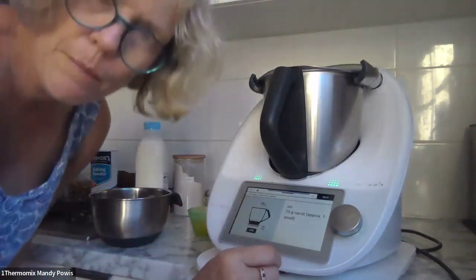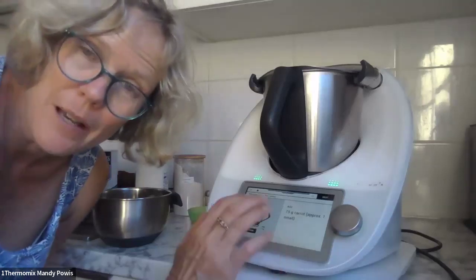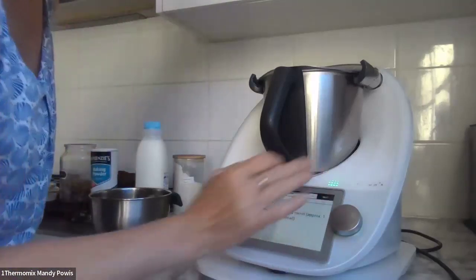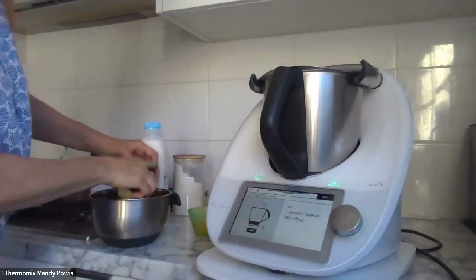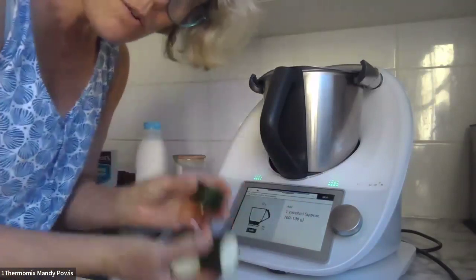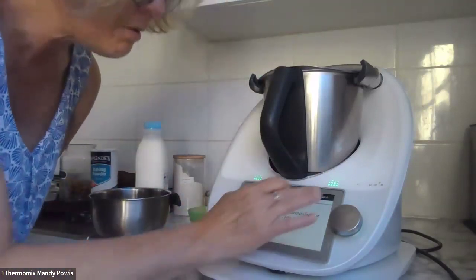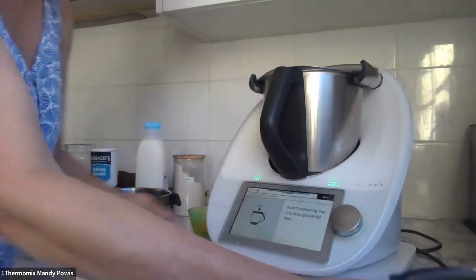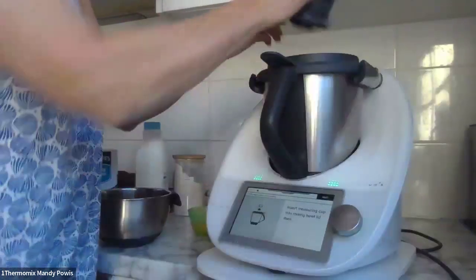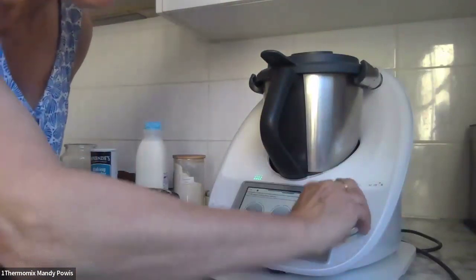The peel from the carrot — all washed — is going into stock paste, so no waste from the carrots. The zucchini, approximately 100 to 130 grams — again, the end is washed and going into the stock paste as well. Chopping all that: two seconds, speed five.